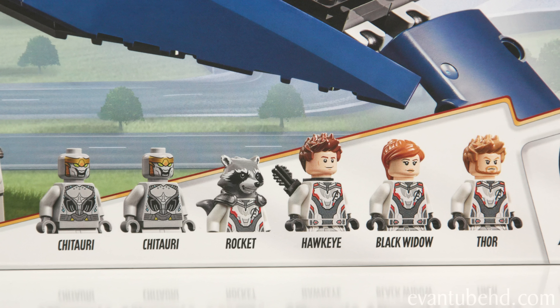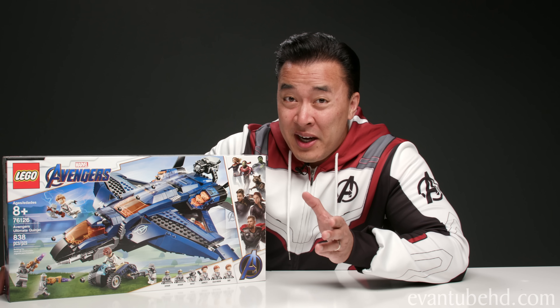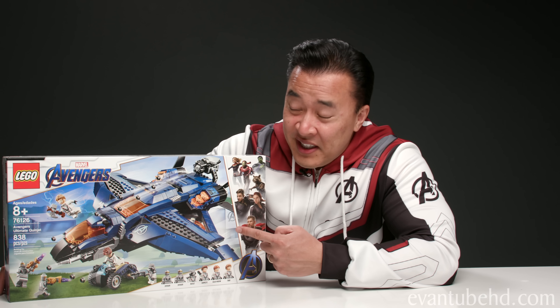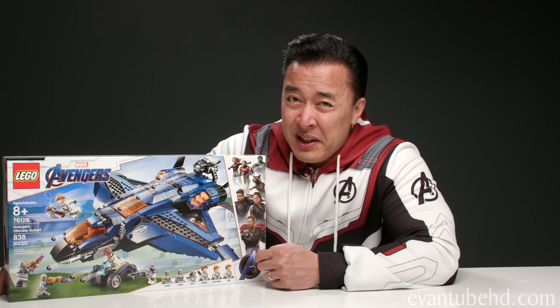In this set you get six minifigures: two Chitauri, Rocket, Hawkeye, Black Widow and Thor — all in their Quantum Realm suits. We saw the movie the other week and it was awesome. I'm not gonna give any spoilers, but if you are going to the movie just to see the Quinjet you might be a little disappointed.